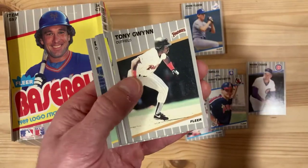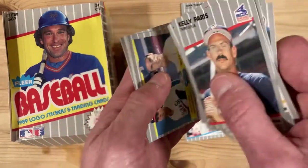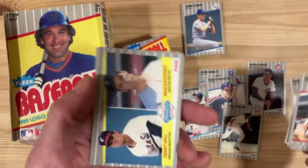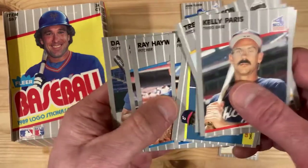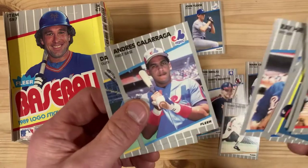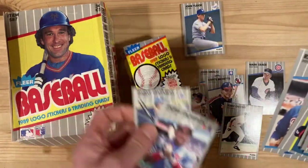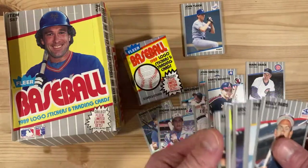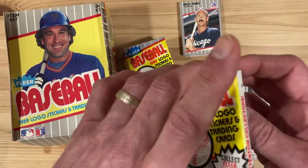Tony Gwynn! Wow, I mean if I was a kid and I just opened up Mark Grace, John Smoltz, Dante Bichette, Robin Yount, and Tony Gwynn in the same pack, I am stoked — and even now I'm pretty stoked. Plus an Andres Galarraga and a Danny Tartabull. I mean, there are as many decent cards in there as there are commons, and that's saying something. That's pretty remarkable.